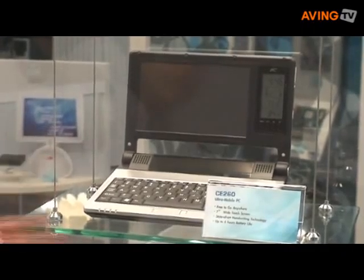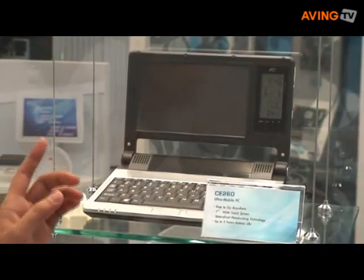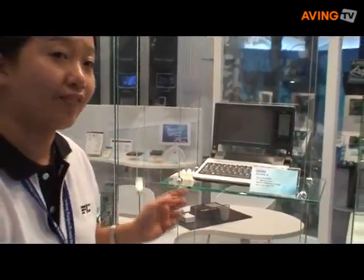It's very light. The weight is under one kilogram. And the most important feature is it can save up to five hours of battery life. So it's very suitable for mobile users — you can take it everywhere.